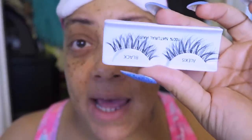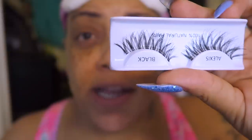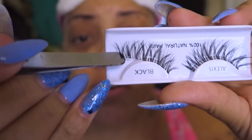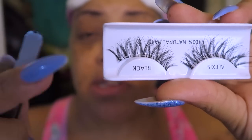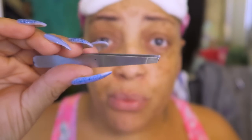I've also been wearing strips on top of my individuals. These are from Shop Miss A — 100% natural human hair and they're a dollar. The important thing about strip lashes is I like ones where the bands are not thick. The thinner the band, the better they lie on your lash line and they don't weigh your lids down.